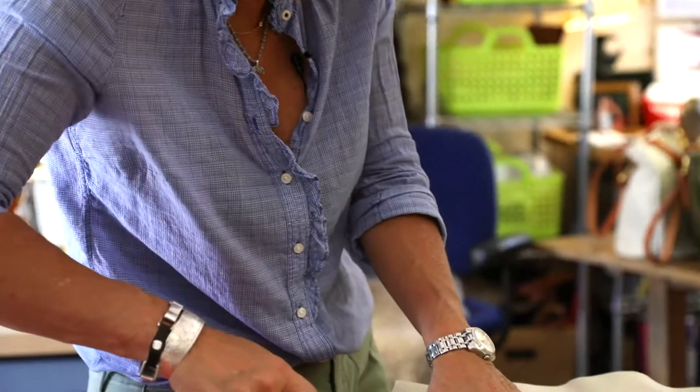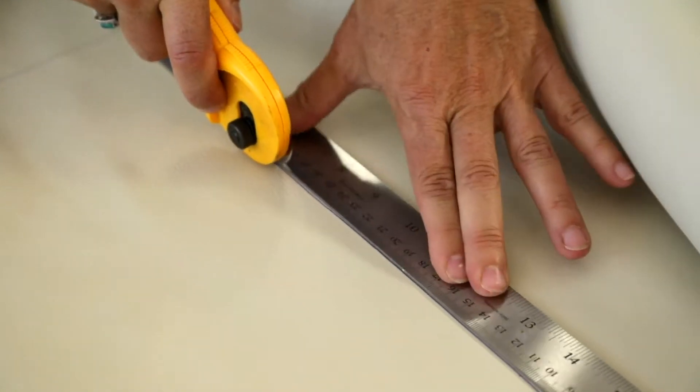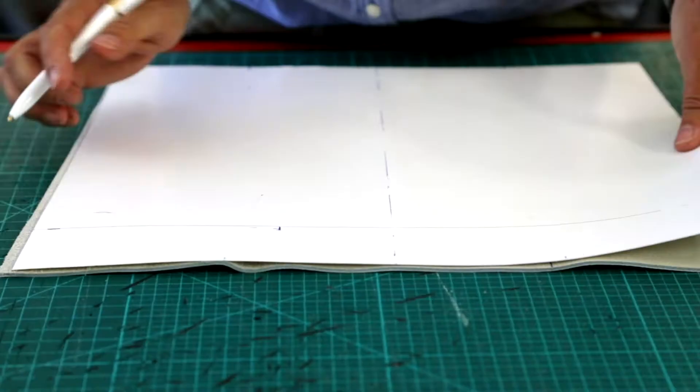There are a lot of natural variations in the texture of the leather. I pick out certain areas that I know are going to be consistent and perform well.